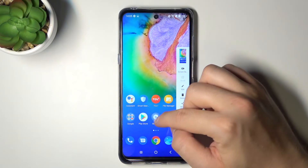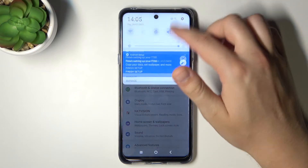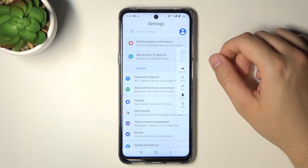For example, if you want to get a screenshot of your settings, just open the notification bar, tap on the screenshot icon, and as you can see, there it is.